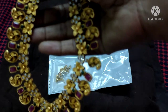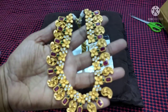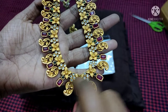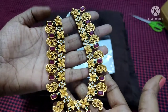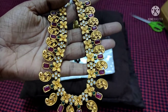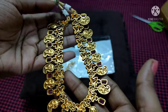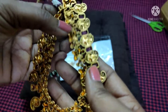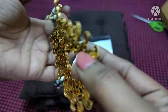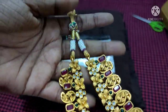Now returning to the channel and this video. This is a very good quality item — it has a very heavy look at the back and a dull finishing.